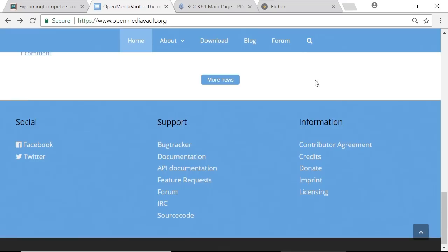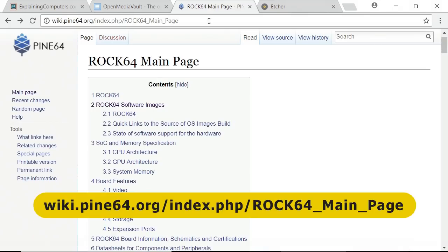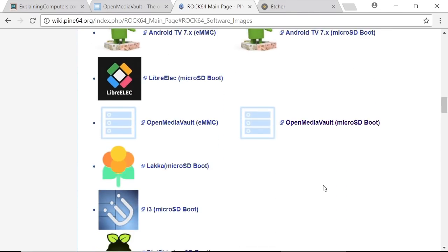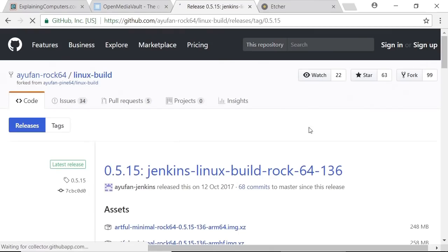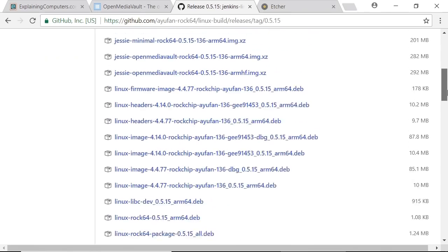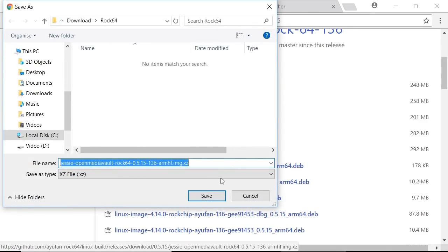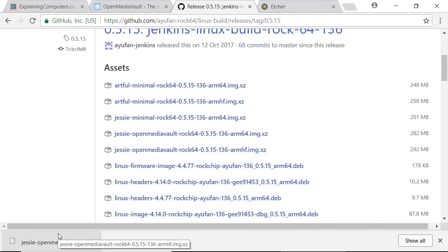You can download OpenMediaVault from this page if you want to install it on something like a PC — there's a download link there. But because I want a version for the ROC64, I'm going to go to the ROC64 main page on the Pine64 wiki and go down to software images. Scrolling down, you'll find versions of OpenMediaVault for the ROC64 to install on either an eMMC card or a microSD card. I'll click on the microSD version. From there we can download the latest build. It advises that the best version to use is the ARMHF version, so we'll download that.